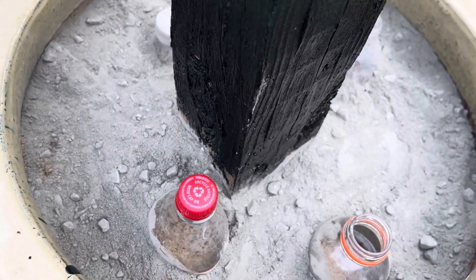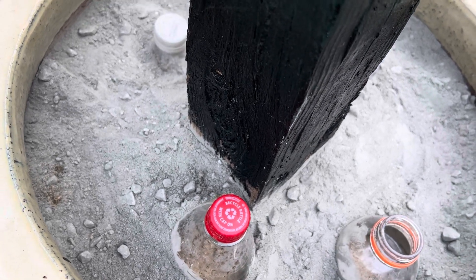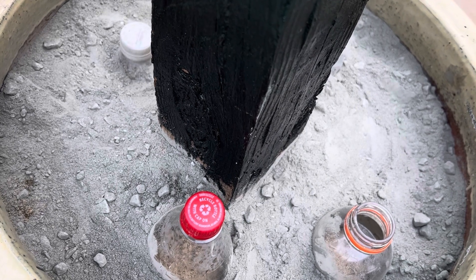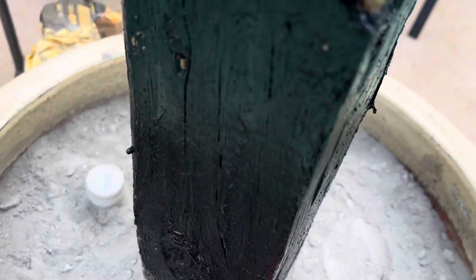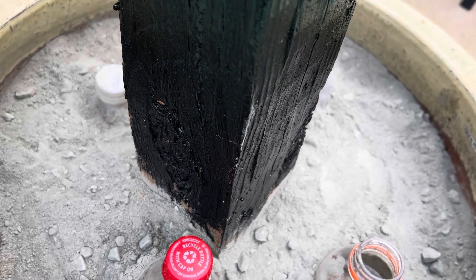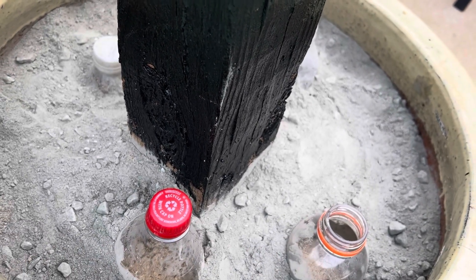Hi guys, welcome to my channel. We are doing some more pool renovations because it's needed. These flower planters have been sitting by the pool since I moved into this house in 2015, and I have never put anything in them before — they had some artificial flowers, nothing permanent.